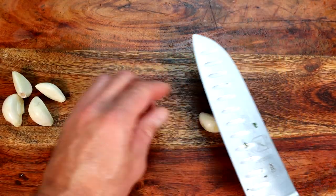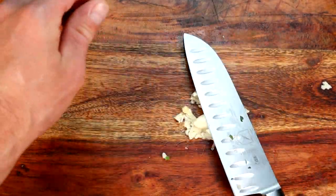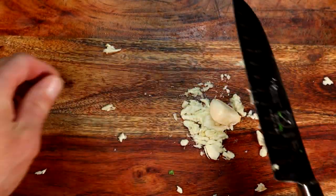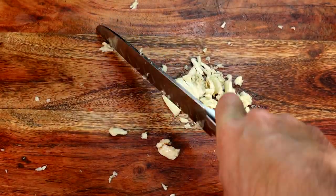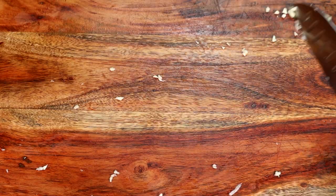And now the smashing of the cloves, and now the mincing of the smashed cloves. And we set it aside.